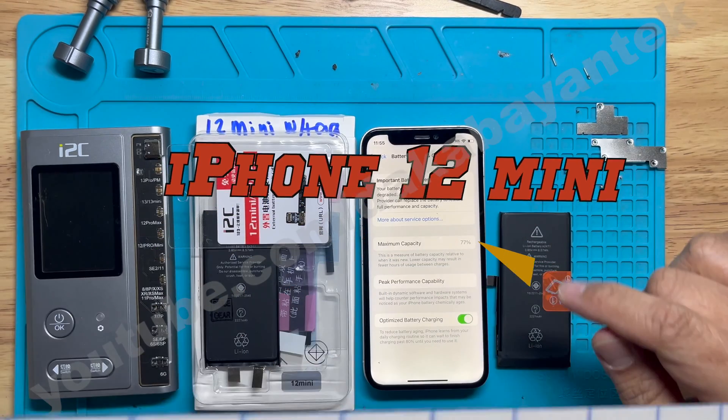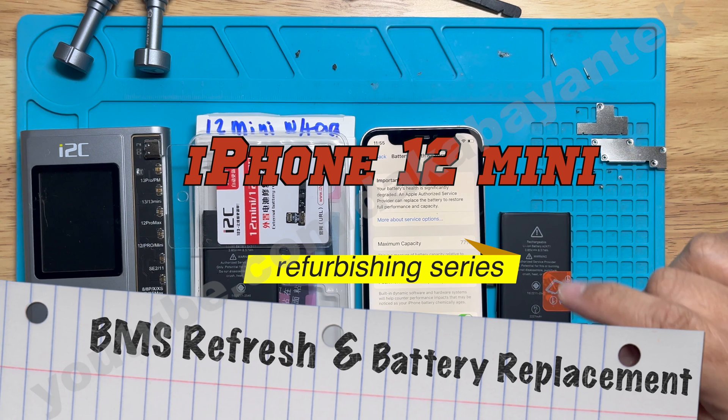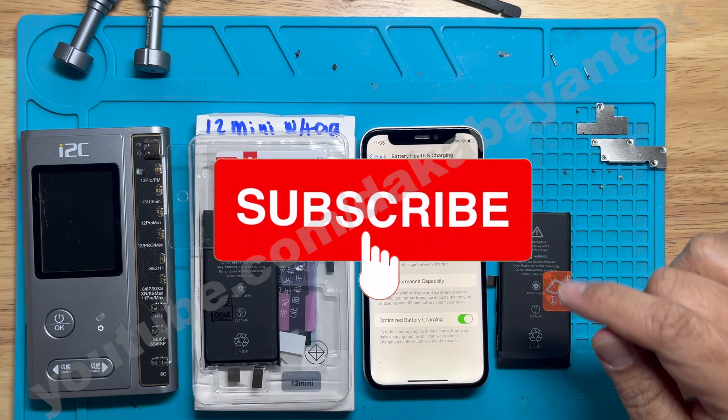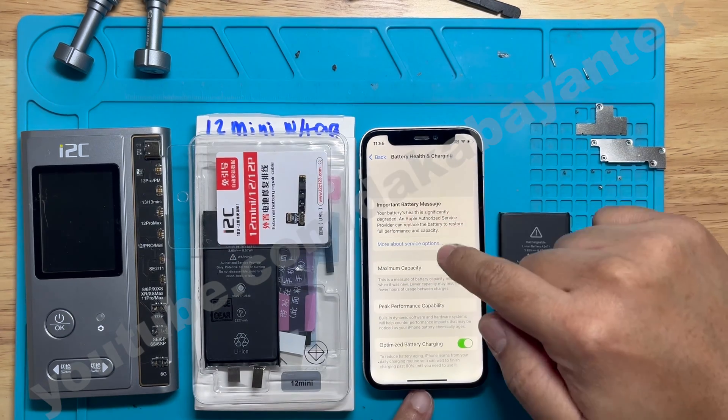Good day mga Kabayan Techers, this is your Kabayan Tech and today we are going to do a 12 mini BMS refresh and battery replacement. Help my channel grow by clicking on the subscribe button. Thank you very much.